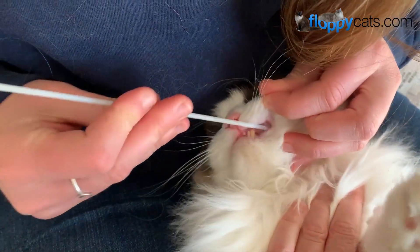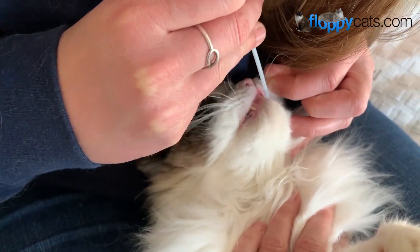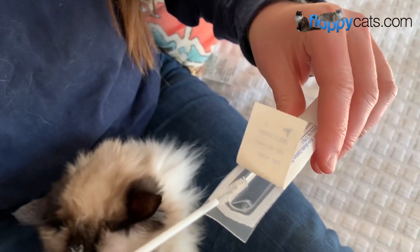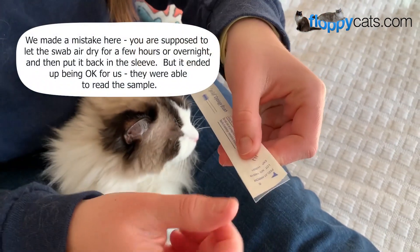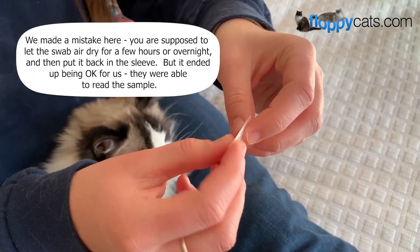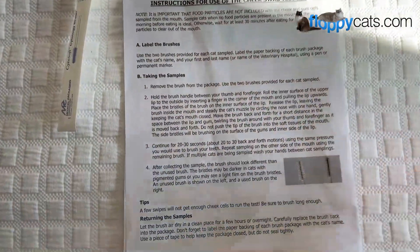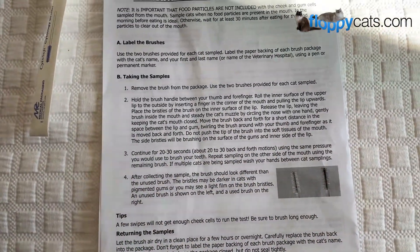Your vet can also do this if you don't feel comfortable doing it with your cat. Then you just put it back into the plastic container for shipping purposes. On a YouTube video that we watched — because we couldn't understand the instructions which are on the back of the sheet that they send you with the swab kit — it says to go ahead and tape this end. I just shut down when I read all of that, so we went to YouTube to see how it was done.